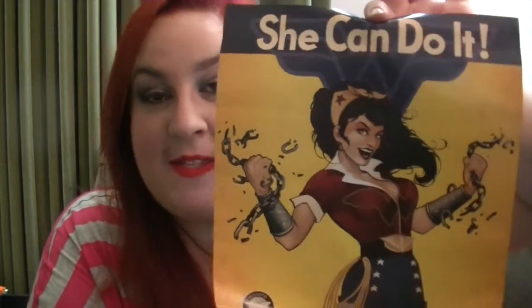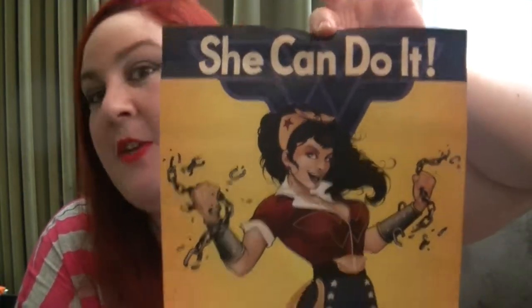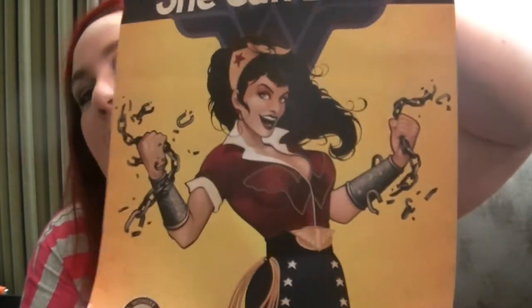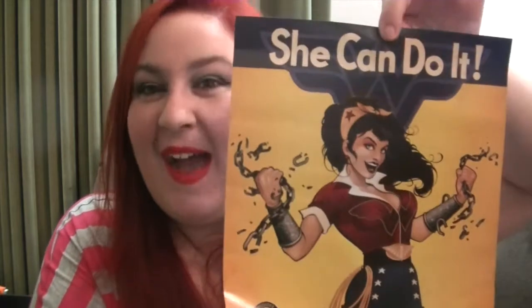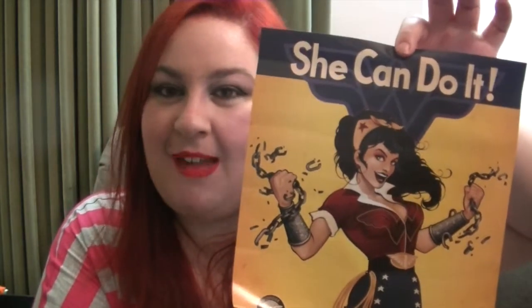We also get in this month's crate a 'She Can Do It' poster — of course it's Wonder Woman. She looks beautiful and I actually like the artwork on this. It is only a very small poster, probably the size of my head. I like it but I don't know if I like it enough to put it on my wall — I'm not huge on Wonder Woman or DC.